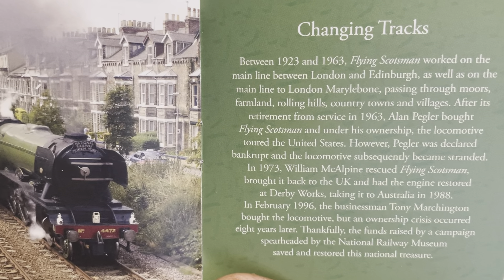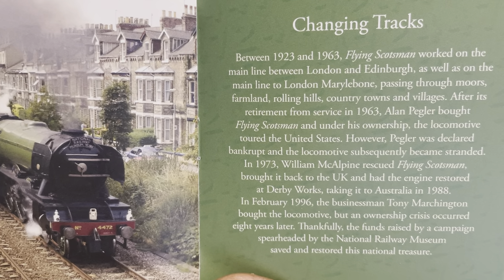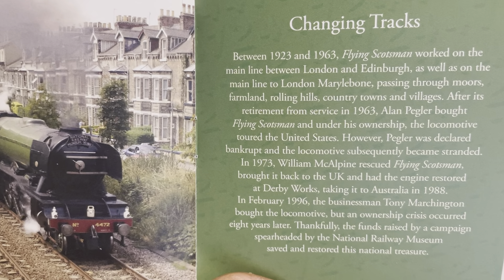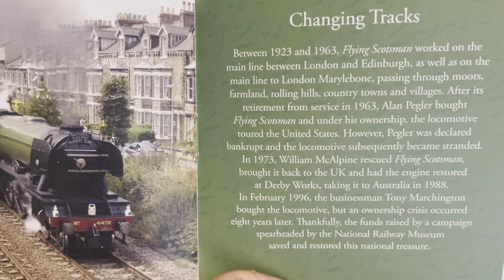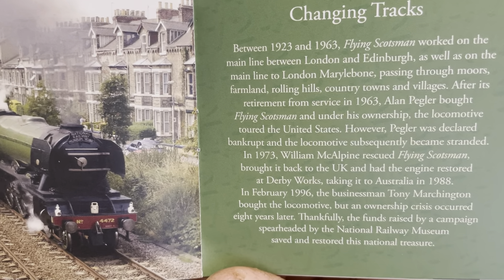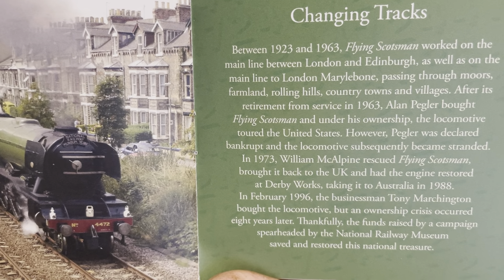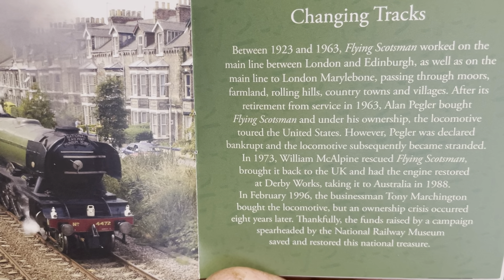In February of 1996, businessman Tony Marchington bought the locomotive, but an ownership crisis occurred eight years later. Thankfully, funds raised by a campaign spearheaded by the National Railway Museum saved and restored this national treasure.